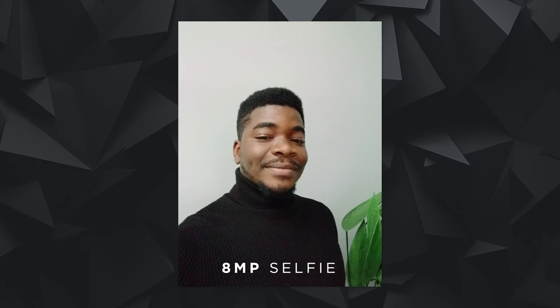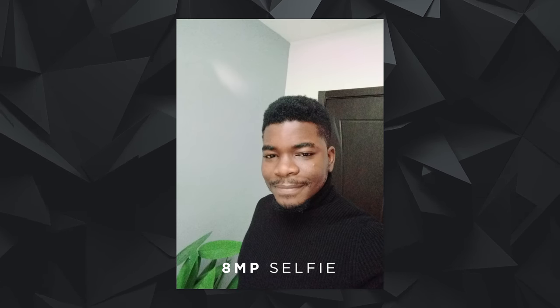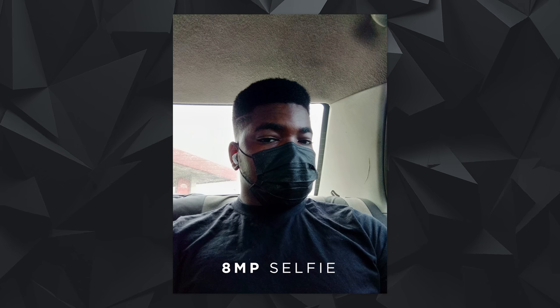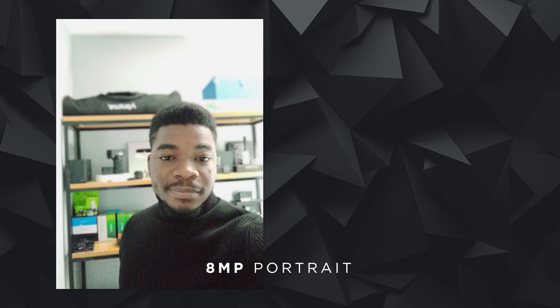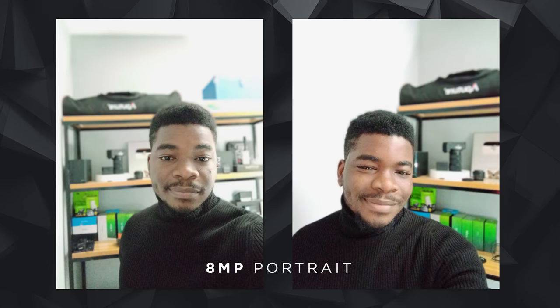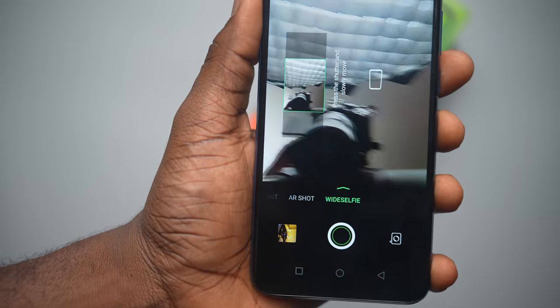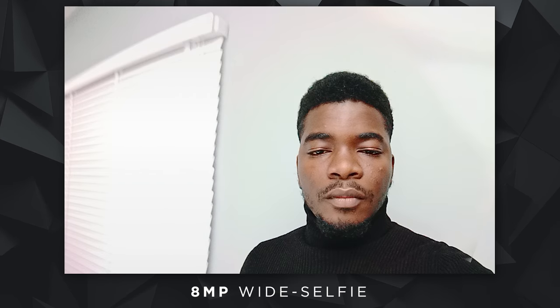8MP selfies on the Infinix Hot 10 Play were not the most flattering — there was quite a high noise presence. I changed angles and got similar results for both indoor and outdoor shots, though outdoor shots have significantly less noise due to more available light. Where there was a lot more noise was in portrait mode shots. 8MP is quite small now and with all the software effects trying to blur the background and separate a human figure, it shows a lot of image processing artifacts in both smoothing and sharpening. There's also a wide selfie mode with a little glitch and a little overexposure here and there.